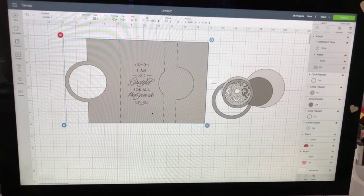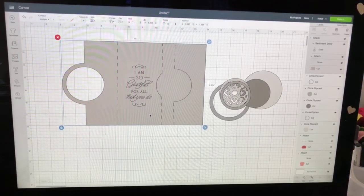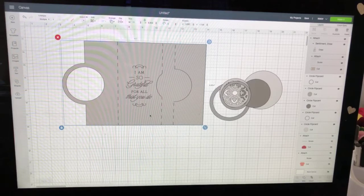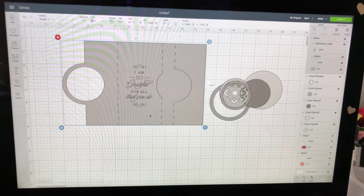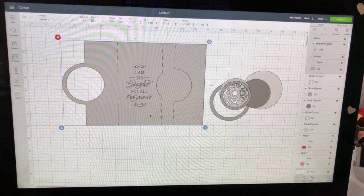Once you do that, your sentiment is attached to your base card, and then it's just a matter of cutting it out the way I just showed you - using the scoring stylus or the wheel, a pen, and your paper. There are so many images available in Design Space, especially if you are a Cricut Access customer. When people just get a Cricut, they go searching for hours on Google and Etsy when all this stuff is built in.